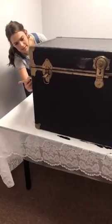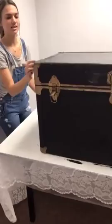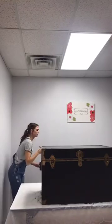All right, I'm about to set the camera down and we're going to flip this trunk over so y'all can see the bottom. We just have a little fan here to kind of speed up the drying process, but it really doesn't take that long to dry.